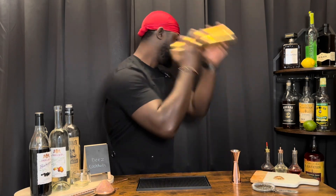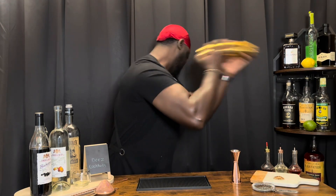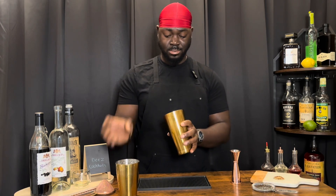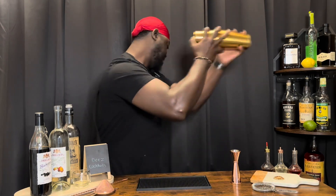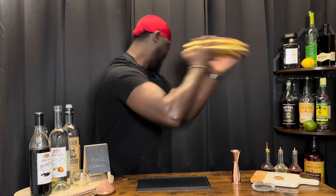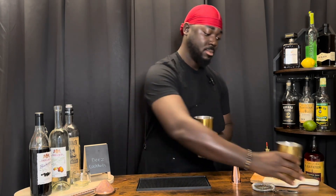Nice heart shake. One block of ice. Now we're going to serve this in an old fashioned glass on a block of ice.